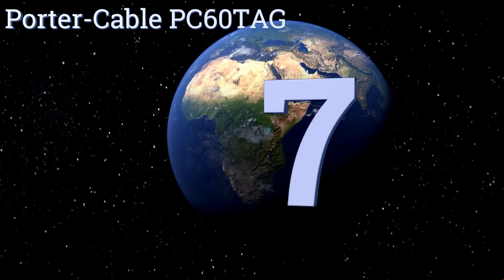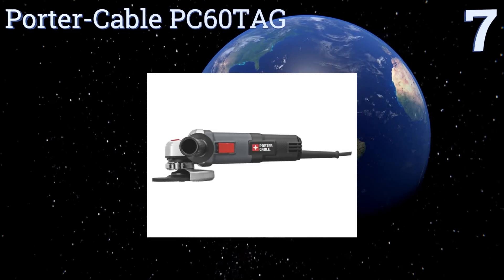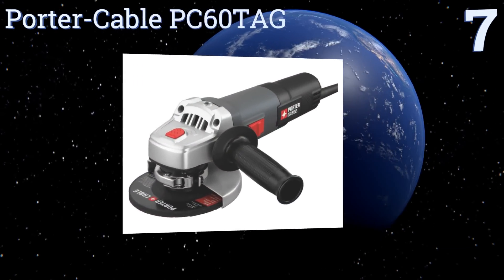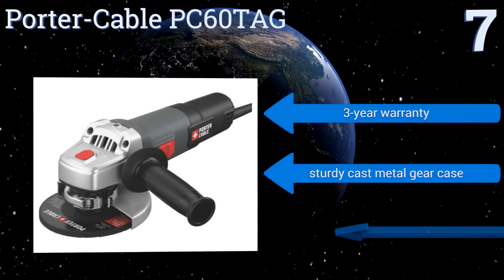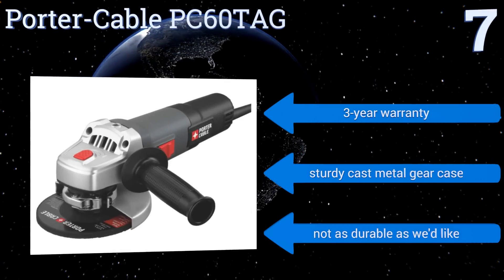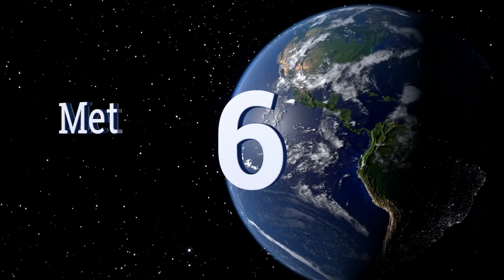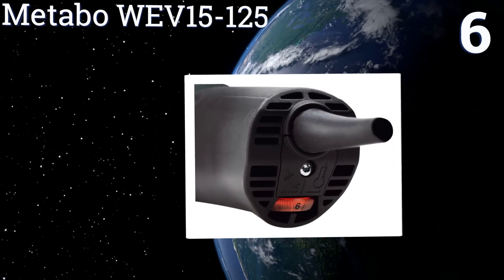At number seven, the Porter Cable PC60THG offers a rugged six-amp motor that can plow through jobs without any problems, making it perfect for contractors, plumbers, and electricians. It includes a tool-free guard release and alignment so you can angle the sparks where you want them. It features a three-year warranty and a sturdy cast metal gear case, but it's not as durable as we'd like.